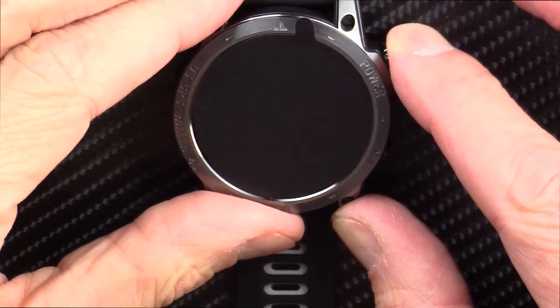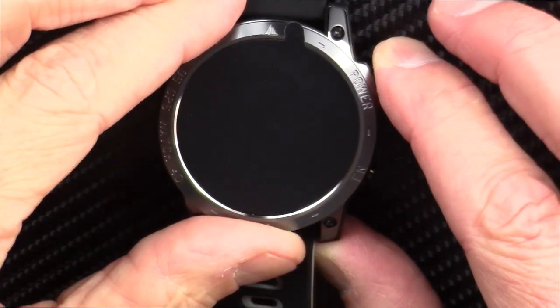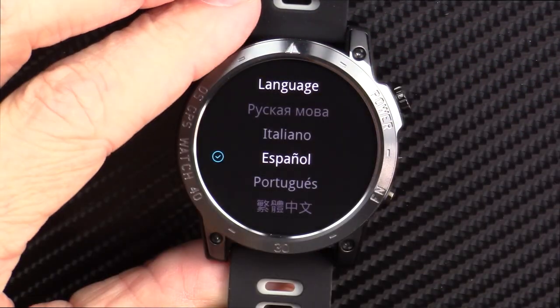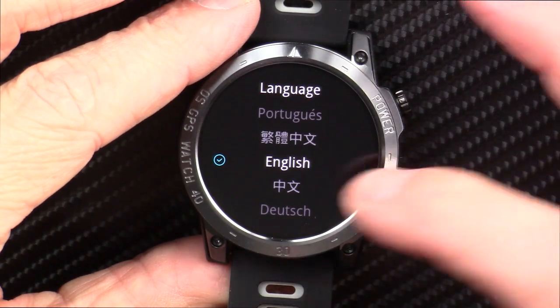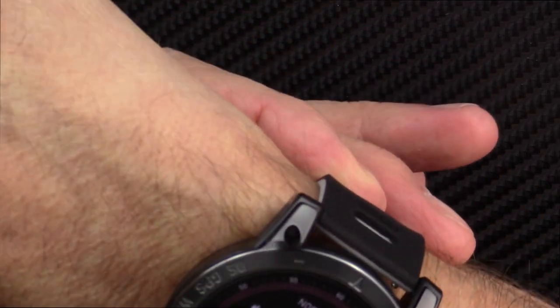Let me press the button to see if there's any juice in the watch out of the box. Let's peel off that screen protector. It's got some juice — I'll go set this thing up. English. It's got a nice big display; it's going to look good on the wrist.